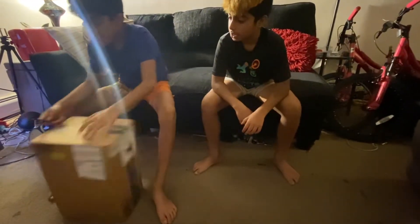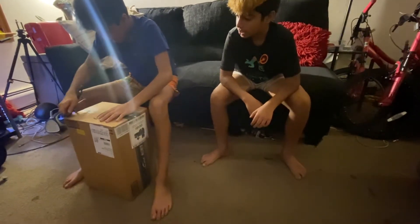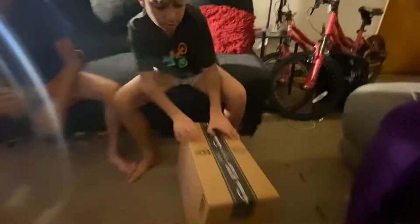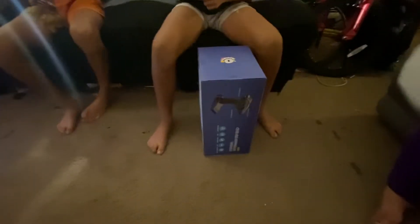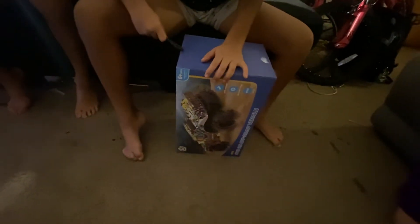They came very quick — we ordered it yesterday and it came today. Okay, it's one more box, we're gonna get this one out. Show the box — it comes with spare tires. Let's open it and see.